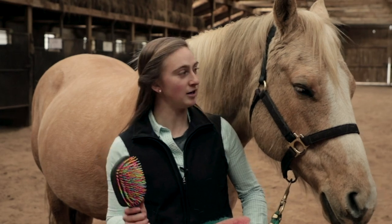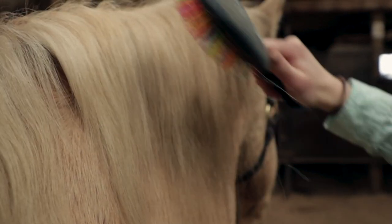Then we take a handy dandy brush and brush out their manes working from the bottom to the top.